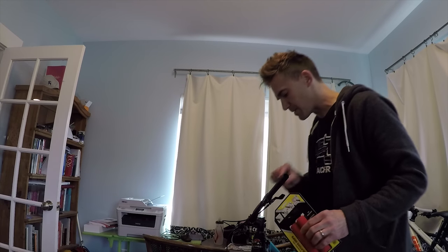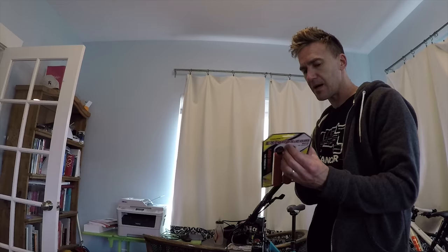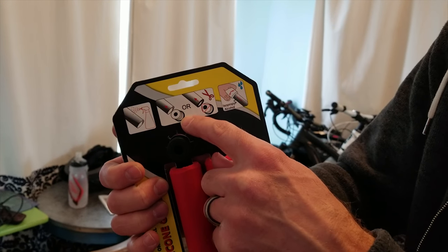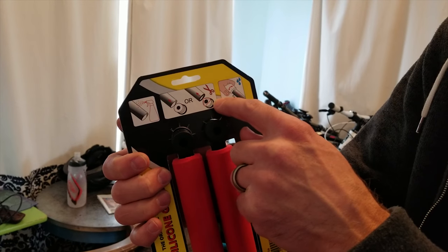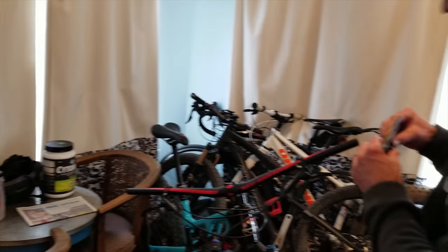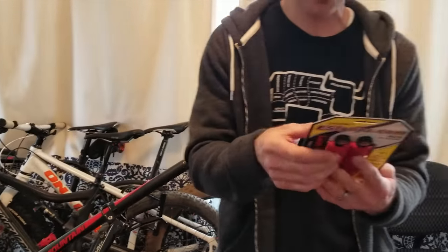Now that I've got my old grips off, I'm going to pull out the end caps. If you notice here, the instruction shows that you can just pop in the end cap like that, or you can cut it in a triangle shape for a better fit. When I tried just popping it in, it didn't really fit very good, so I'm going to just cut a little triangle on this.